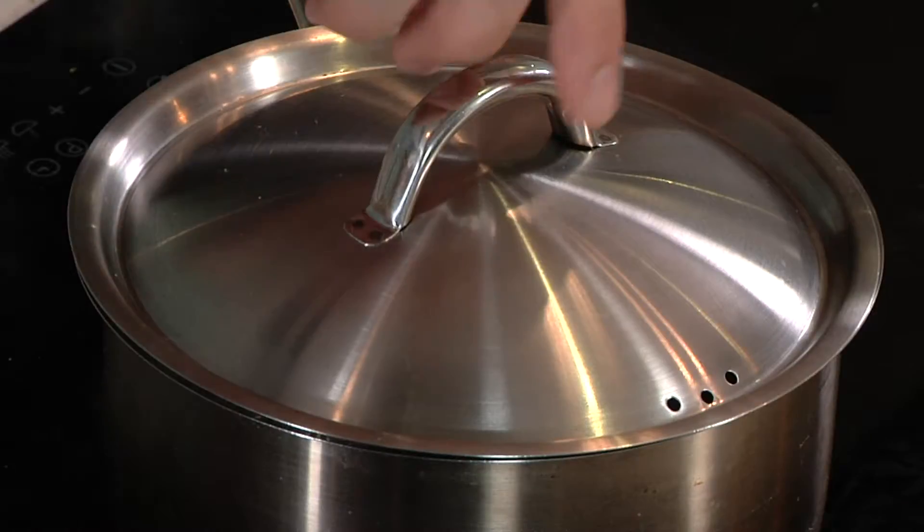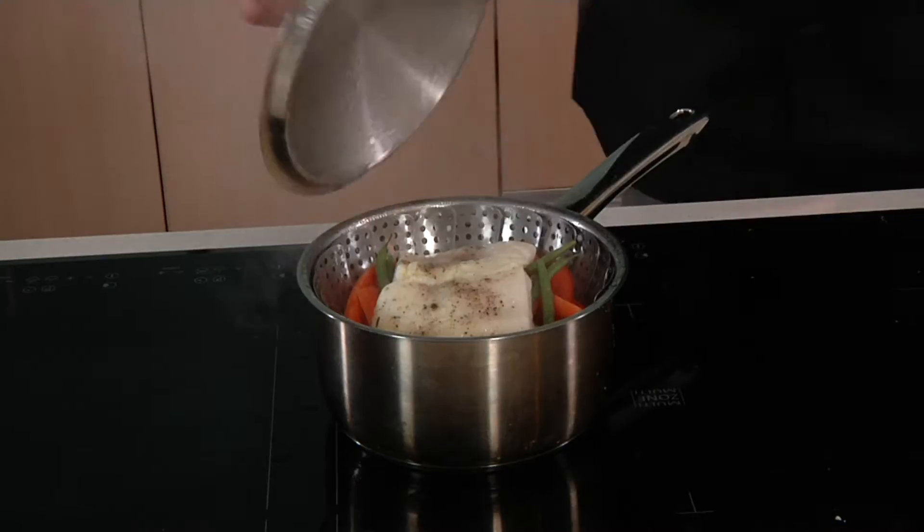The advantage of steaming is to preserve the nutrients of the food. Like in this case, we have some vegetables and the fish. It's almost done.